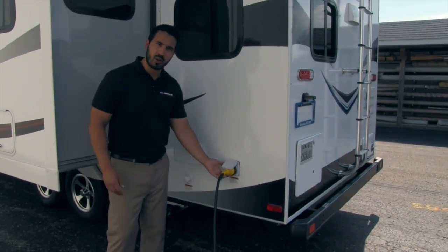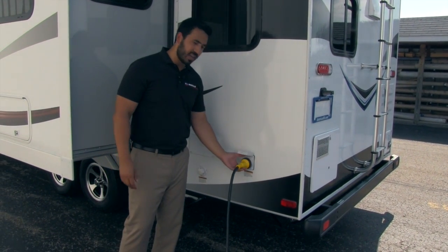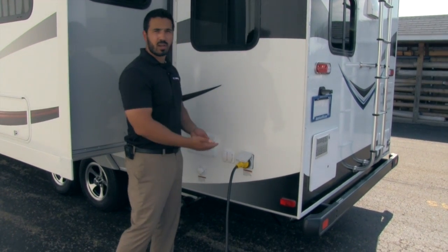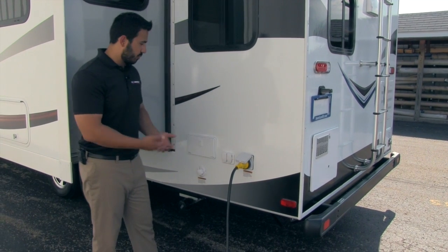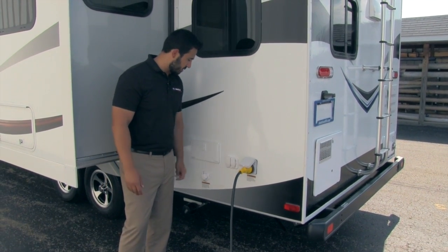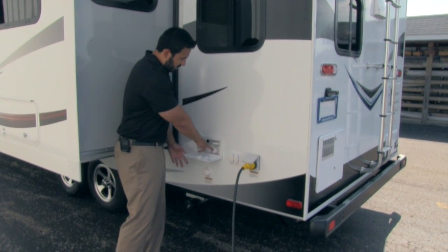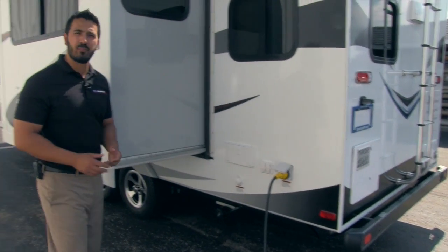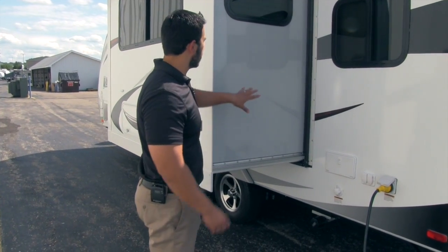On the off-door side of the coach you're going to have your electric plug-in. It's great to have a detachable electric cord — this way you won't have a big hole where rodents can crawl in, and you can detach it when you're done. Here you'll have your cable and satellite hookup as well as your outside shower, which has both cold and hot water — great for rinsing off your feet after the beach or washing the dog.